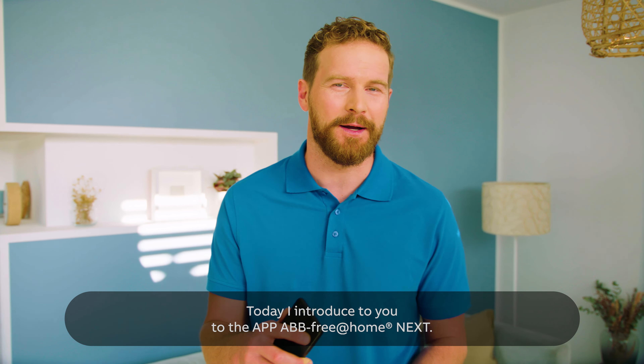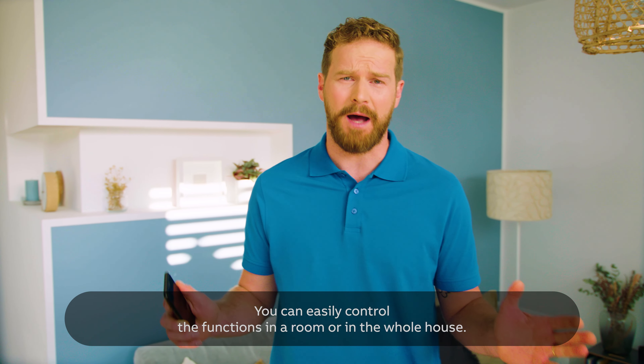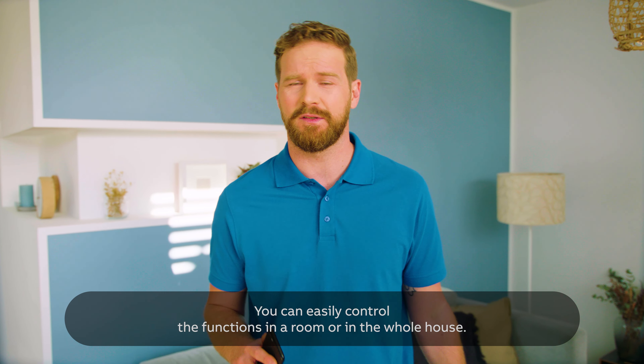Hi, welcome back. It's me again, your Simon from ABB. Today, I introduce to you the app ABB Free at Home Next. Not another app — this app really has it all.